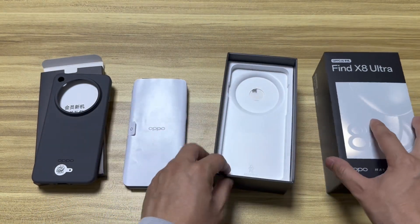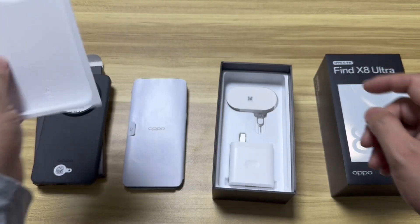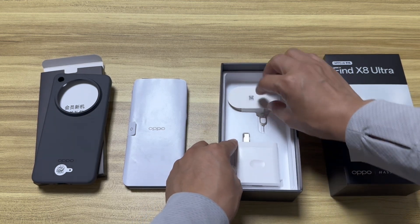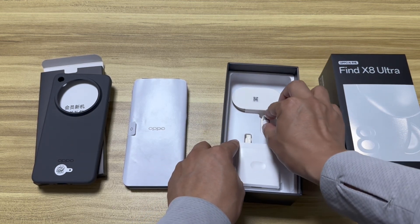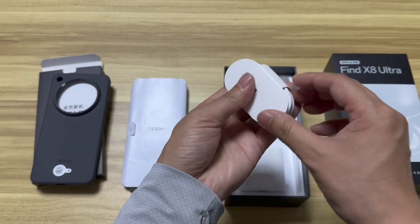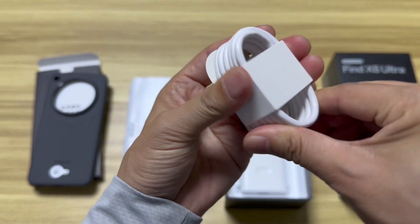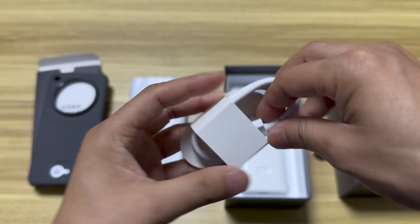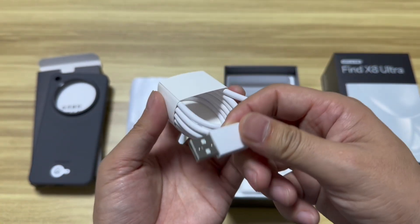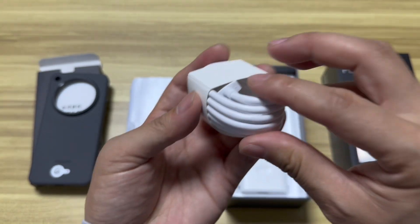After checking the first package, let's check the other accessories. Under the smartphone we can find the cable. This time for the Oppo Find X8 Ultra they provide a 6100mAh big battery and support 100-watt fast charging. The cable is a Type-C to USB-A cable.